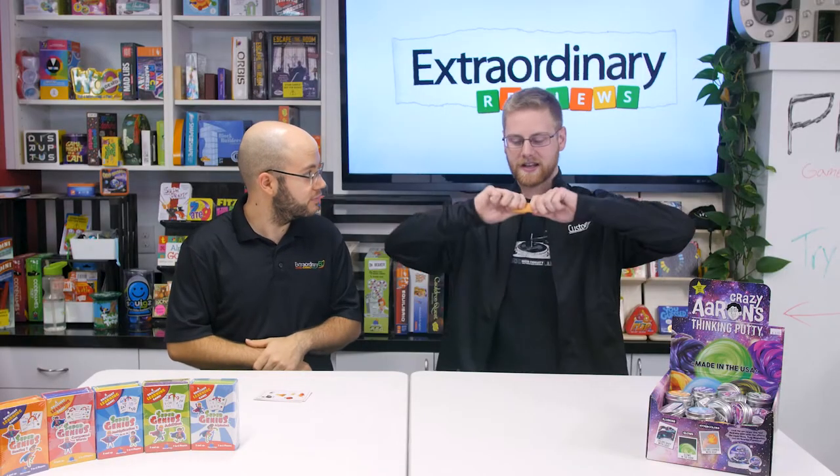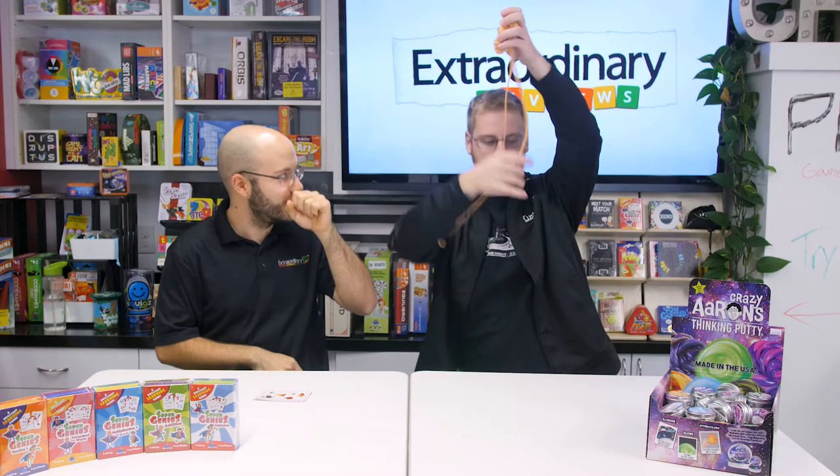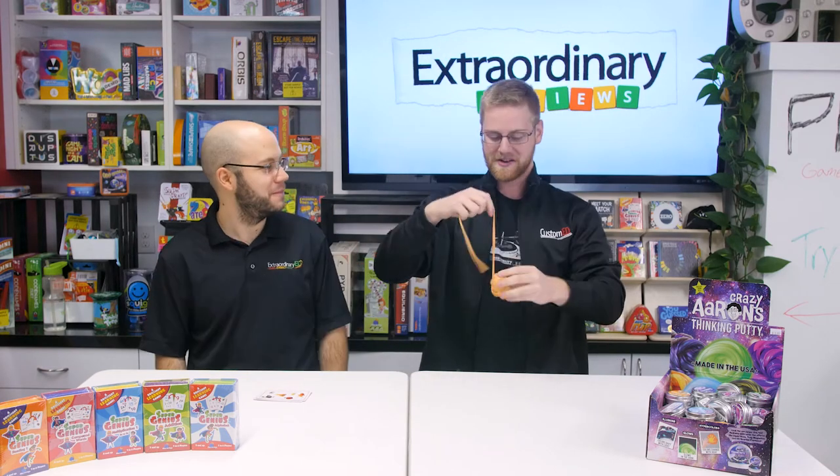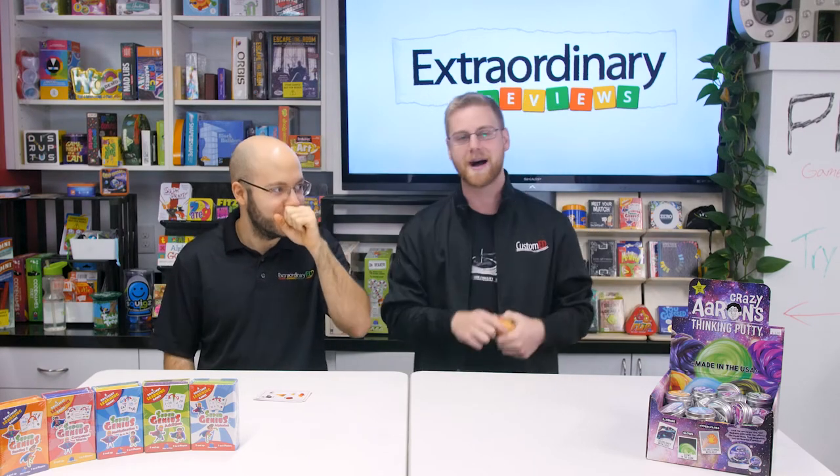So for the whole time Doug's been speaking, I've been playing with Crazy Aaron's Thinking Putty. Once you get it in your hands, you can't stop playing with it. Doug, you can bounce it, knead it, tear it, stretch it, pop it, twist it.